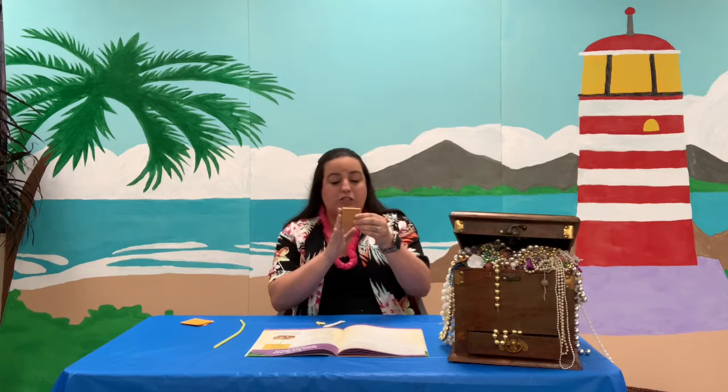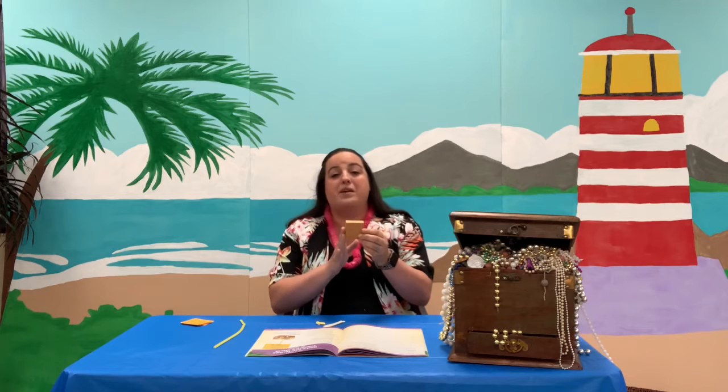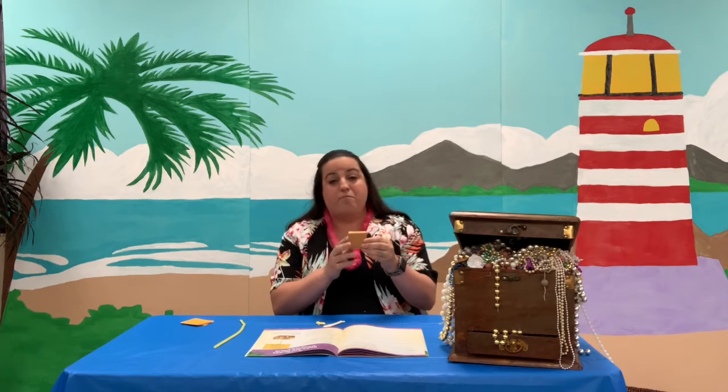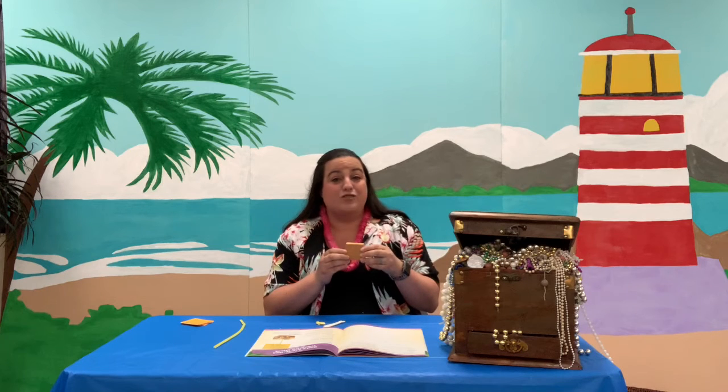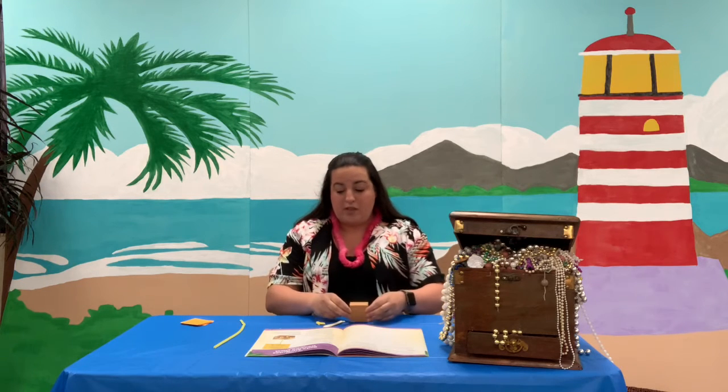First, with your block — mine I didn't do anything to it, but here's where you get to be creative. You can color it brown like a typical treasure chest. You could color it with a marker, use paint, or do it any color that you want. This is your creation and you can do it however you want. I'm just going to do it plain today.